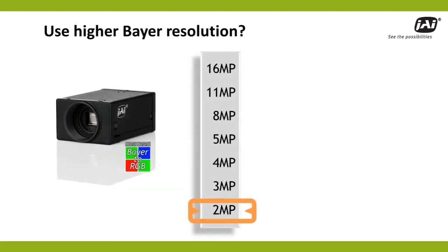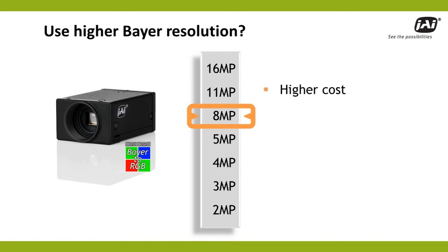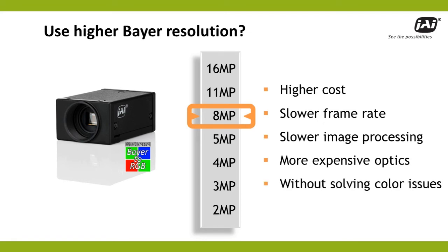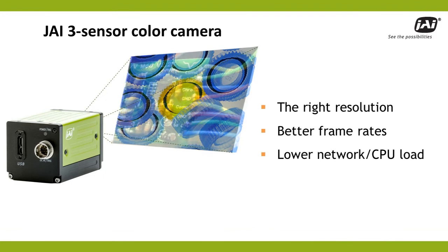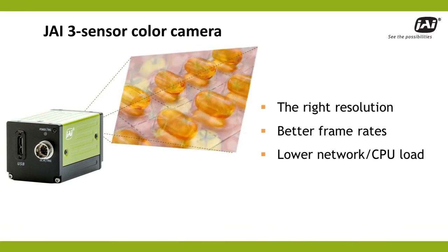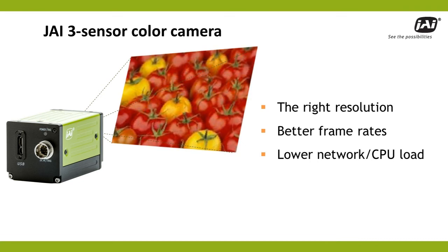Of course, one could opt for a Bayer camera with significantly more resolution to try to solve this problem. Unfortunately, higher resolution typically means higher cost, a slower frame rate, slower image processing, and more expensive optics. And it still wouldn't solve the color averaging and cross-talk issues. With a JAI 3-sensor prism camera, resolution can be kept at a minimum to preserve frame rate and reduce image processing overhead.